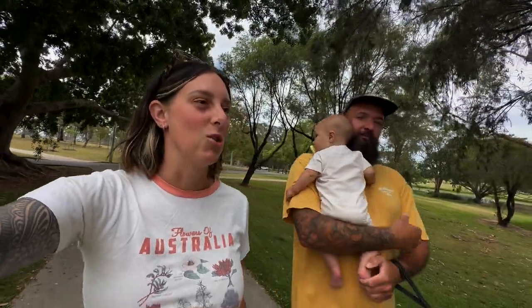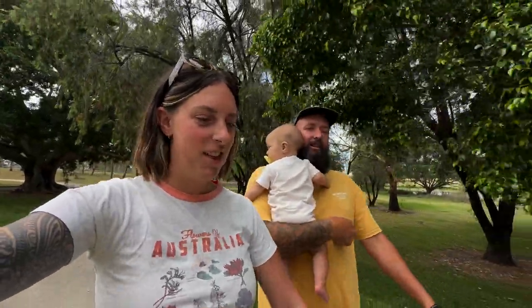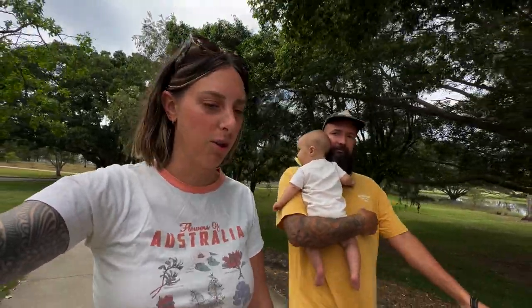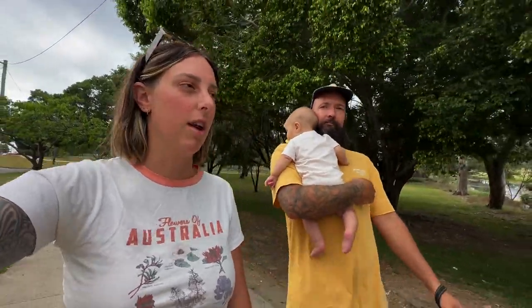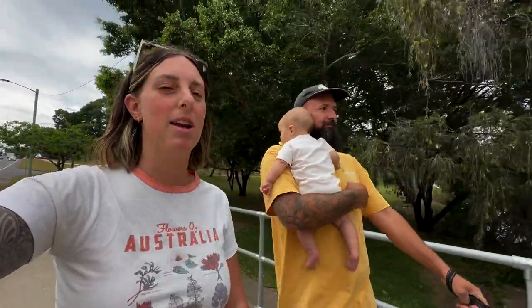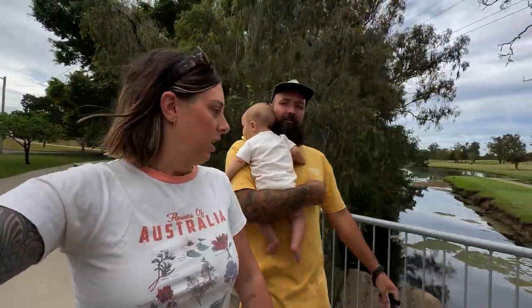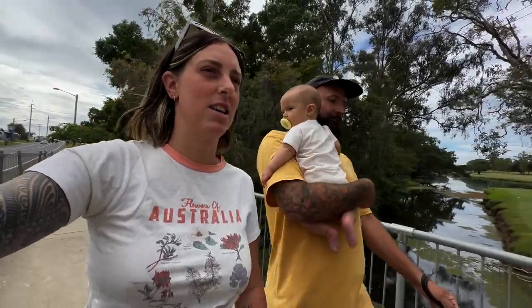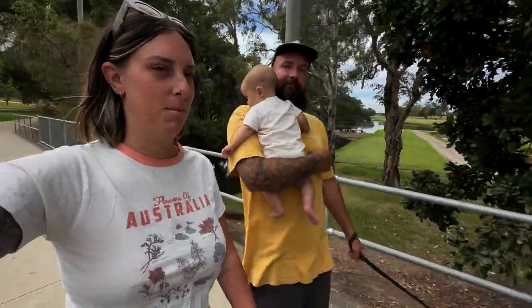We're on our way to view the first caravan in person. There have been a lot we've liked — there was actually one we did a video call on but that sale fell through. This one is in the town where my mum lives, which is a great location if we are to get it. It's not the brand of caravan we wanted, but it's still a cool retro caravan. We're just walking there now — we'll see how we go.